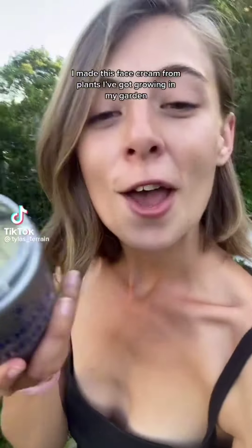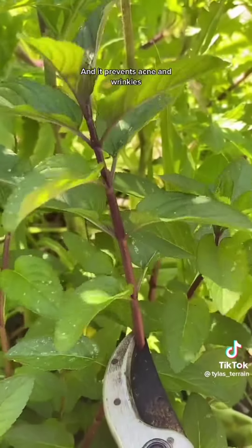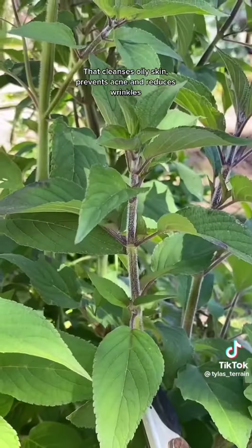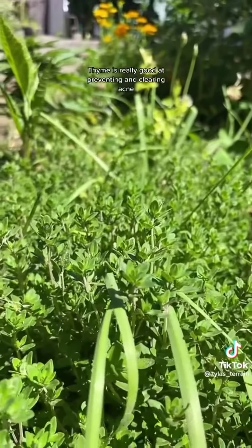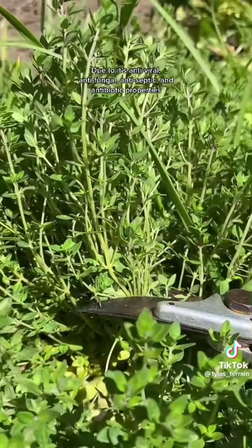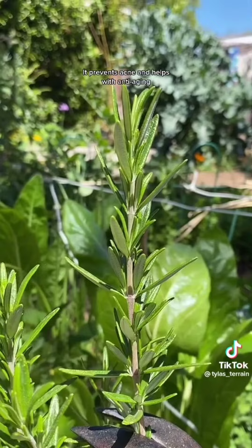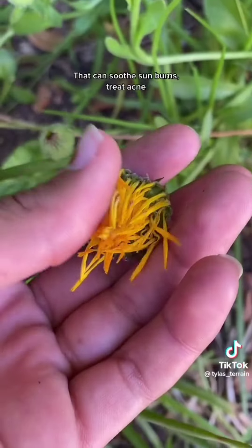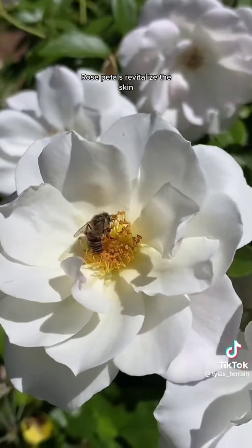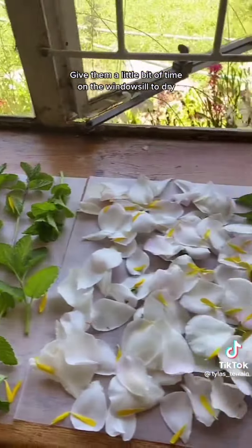I made this face cream from plants I've got growing in my garden. Mint cools, soothes, and cleanses the skin and prevents acne and wrinkles. Sage is a powerful antioxidant that cleanses oily skin, prevents acne, and reduces wrinkles — this pineapple sage smells wonderful. Thyme is really good at preventing and clearing acne due to its antiviral, antifungal, antiseptic, and antibiotic properties. Rosemary is good for both oily and dry skin — it prevents acne and helps with anti-aging. Calendula is a skin healer that can soothe sunburns and treat acne. Rose petals revitalize the skin, prevent wrinkles, and clear acne. Let's give the herbs a good rinse and a little time on the windowsill to dry.